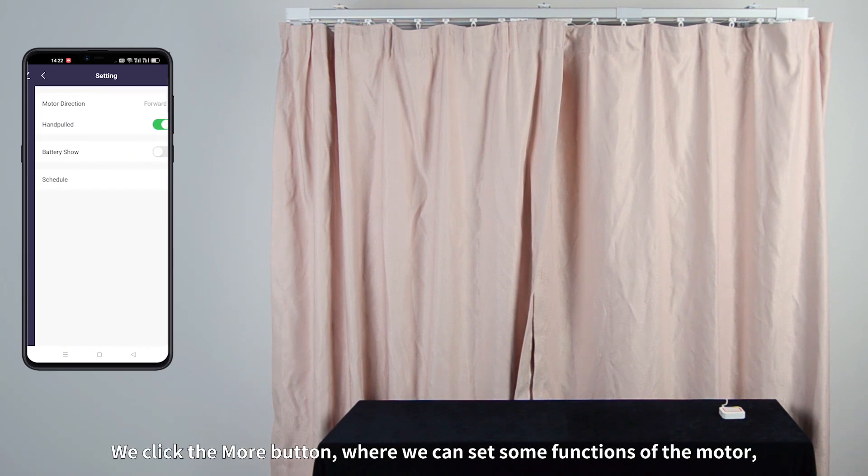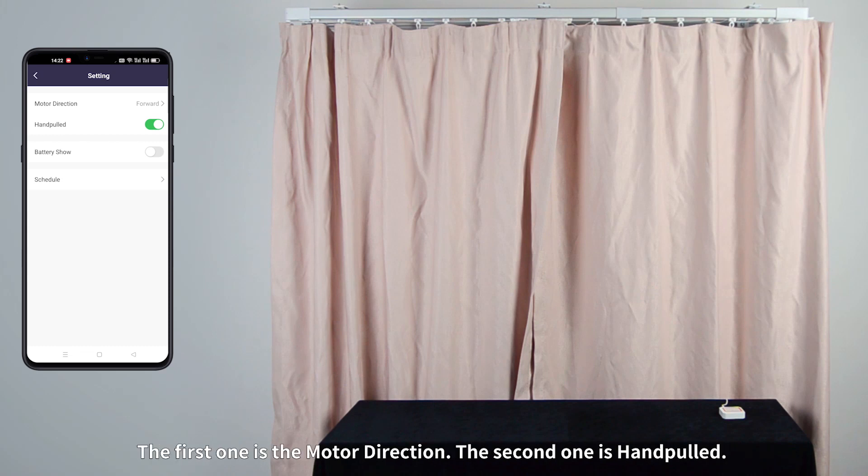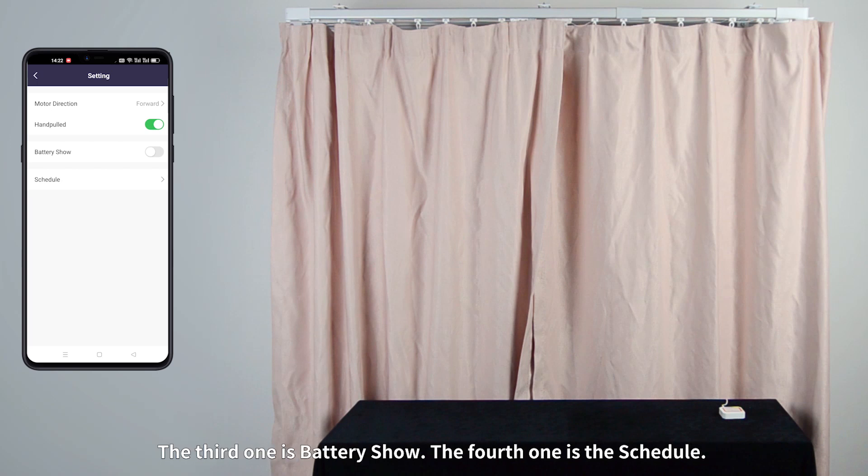We click the More button, where we can set some functions of the motor. The first one is the motor direction. The second one is Hand Fooled. The third one is Battery Show. The fourth one is the Schedule.